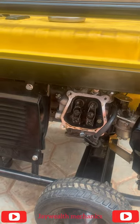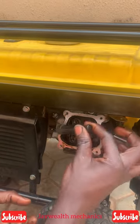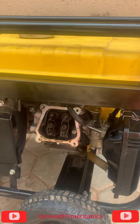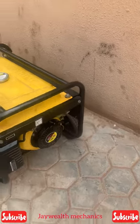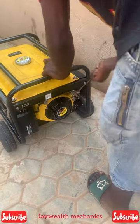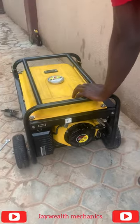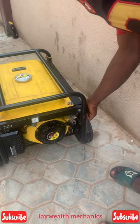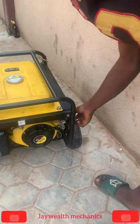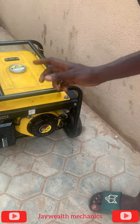We can start the generator like this without covering it, but there will be a spillage of oil. Let's just test it first before covering it with the valve cover. I'm going to pull the cord to see. As you can see, the generator starts right now. That's how to set a valve for a 2.5kV generator.